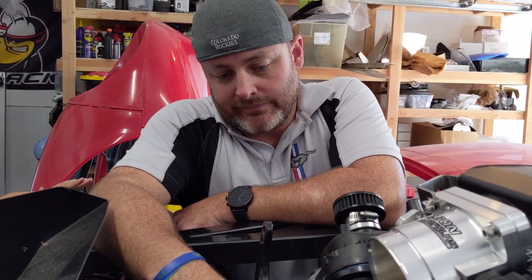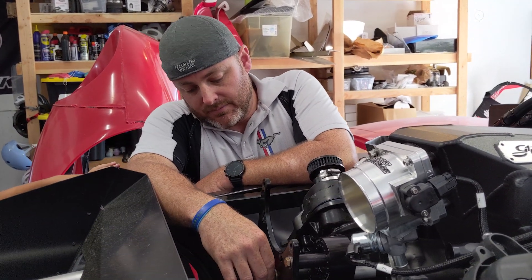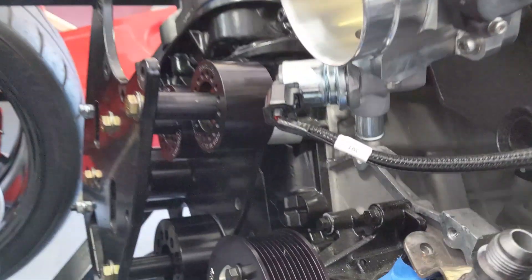And it didn't come with any of the bolts? It didn't. I reached out to them. I'm sure it was just an oversight, but yeah, it didn't come with any of the bolts. But it's a good piece if you look at the tensioner and the water pump pulley. Yeah, they're really nice. They're quality pieces.